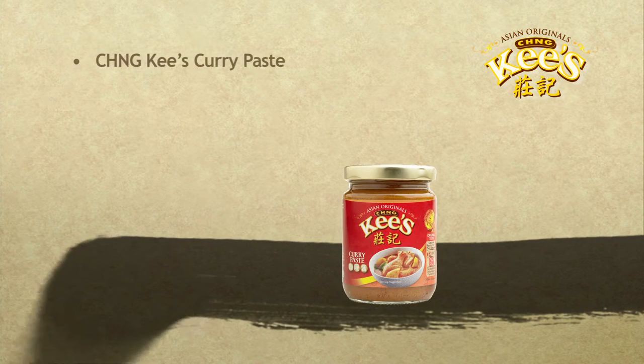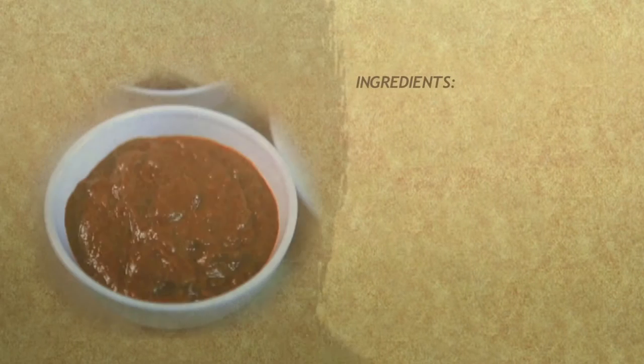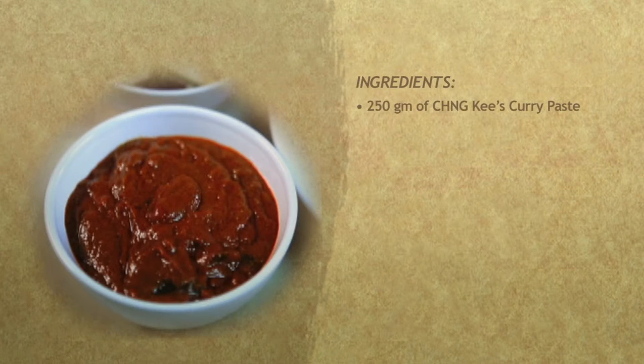Chengkis curry paste. Here are the ingredients: 250 grams of Chengkis curry paste.